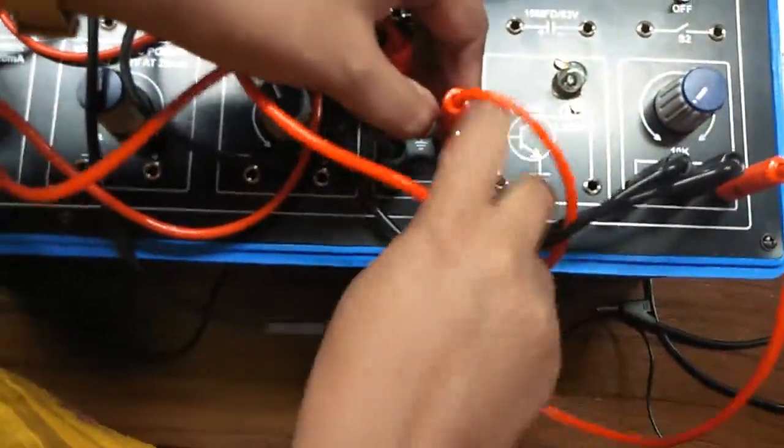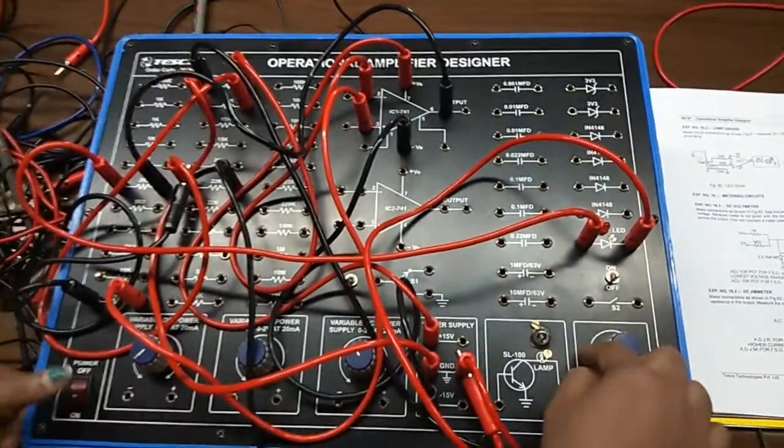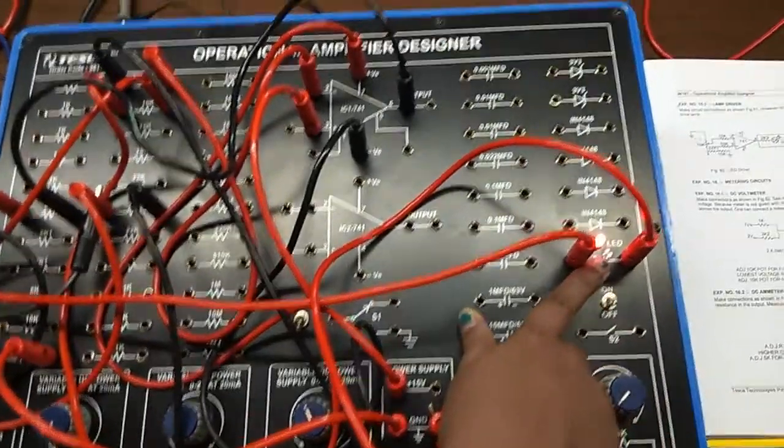As I am giving a high comparator input, the LED is glowing.